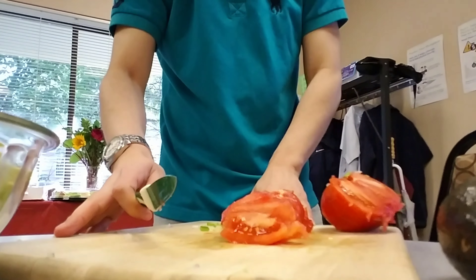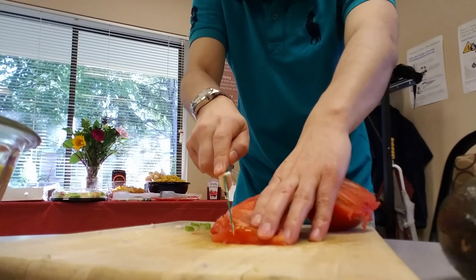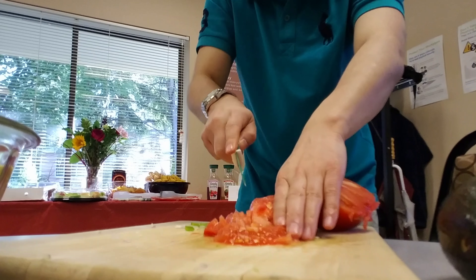A lot of guacamole is happy. See? You cannot stab me. I know. I wanted one other one. I tried to eat one other one.